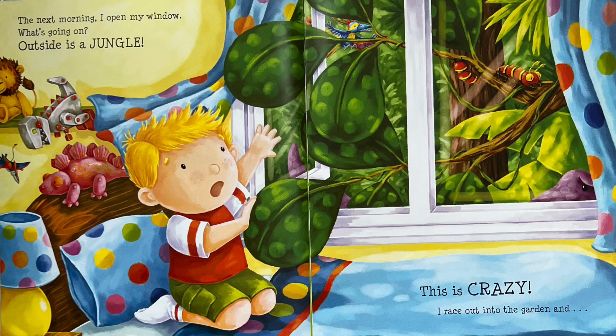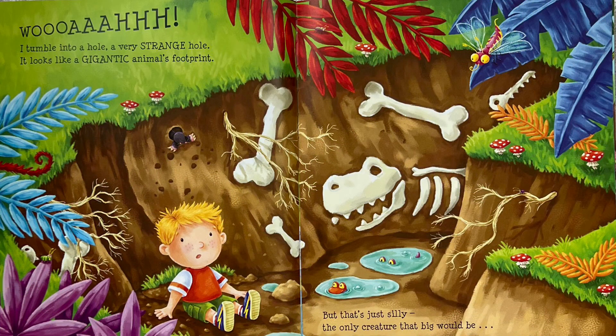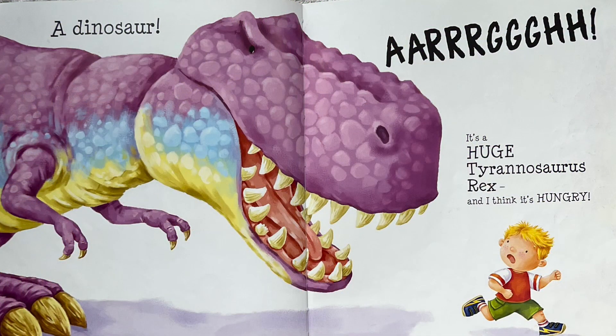The next morning, I open my window. What's going on? Outside is a jungle. This is crazy. I race out into the garden and... I tumble into a hole. A very strange hole. It looks like a gigantic animal's footprint. But that's just silly.